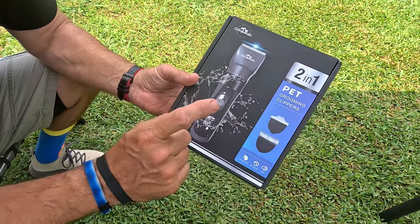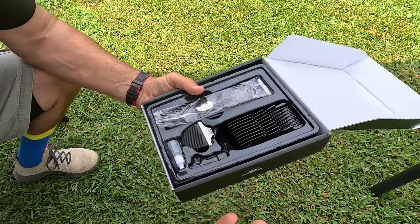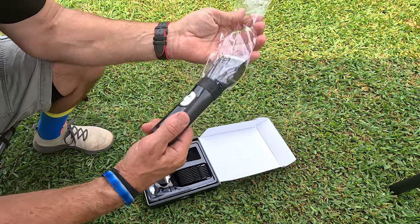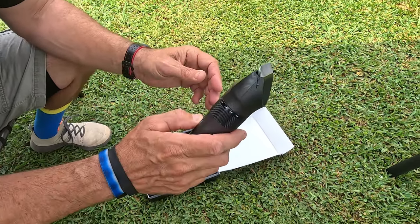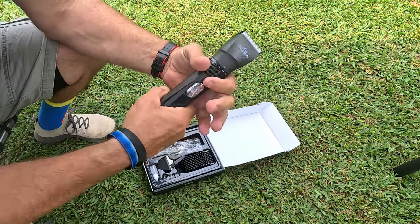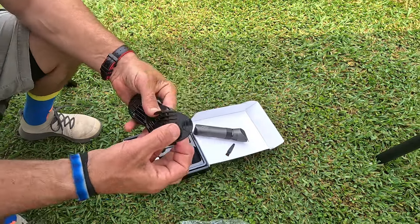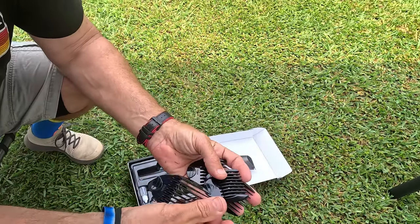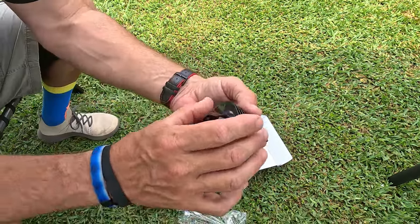Let me go ahead and open it up and show you what you get. It's a cool-looking package — very nicely packaged, looks like something I'd see at my barber. Right away you get the unit itself, which is very sturdy. This does not feel cheap at all — it feels extremely sturdy and strong. That part there is metal, possibly steel.